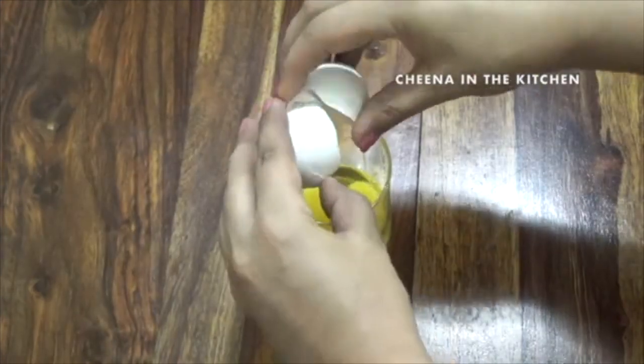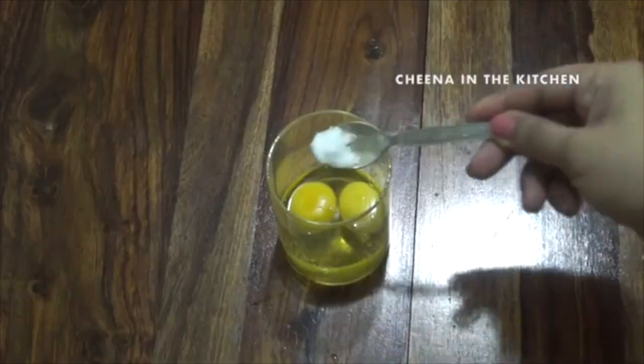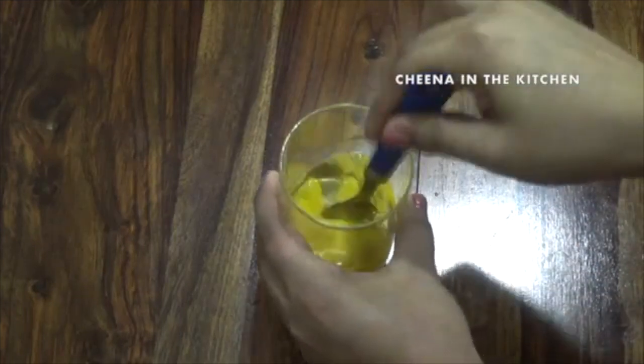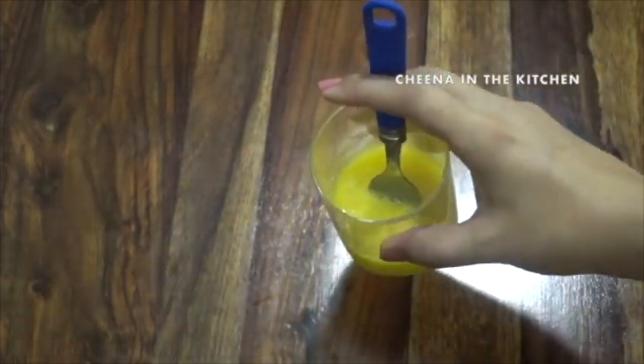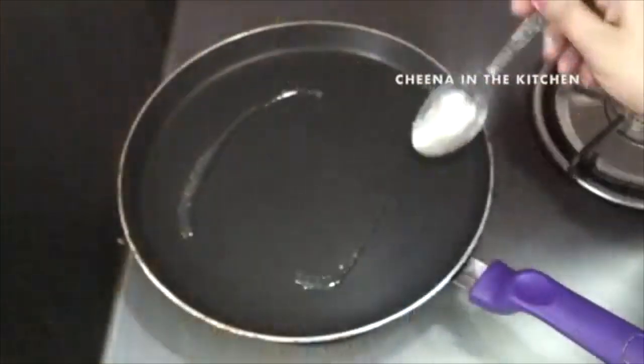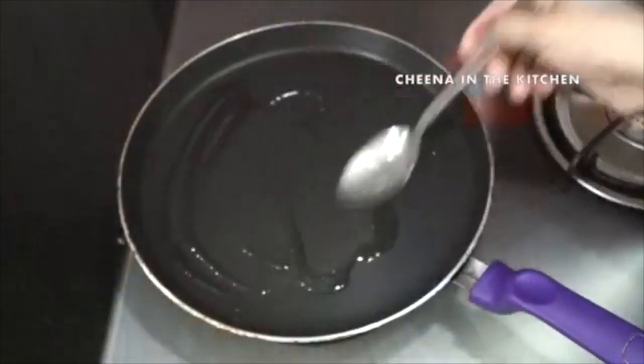Let's beat these eggs in a glass or a bowl. We will add 1/4 teaspoon salt and beat them with the help of a fork.